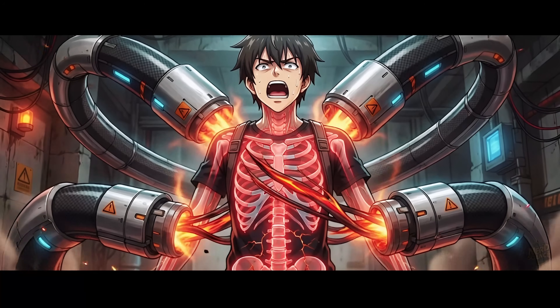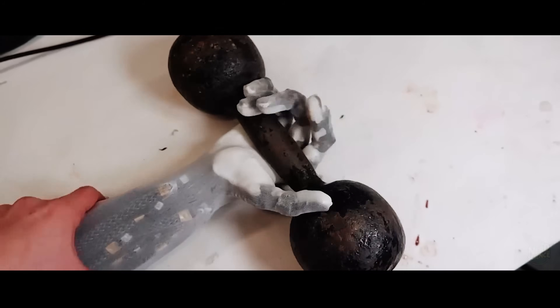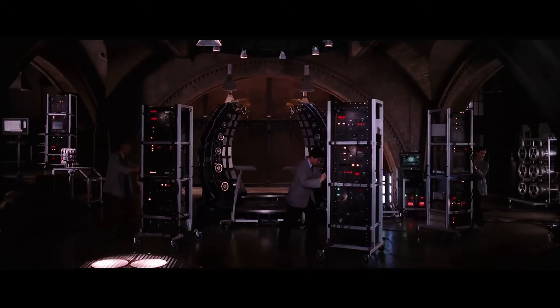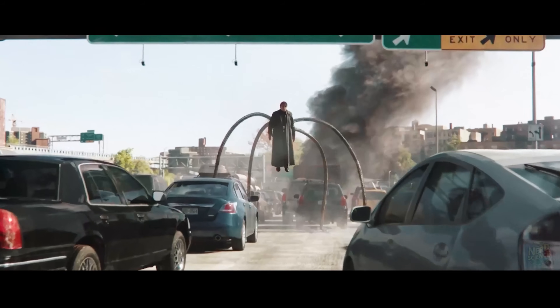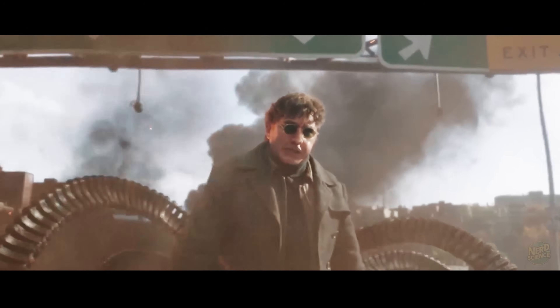Even if you solve the spine-snapping torque, secure the carbon nanotube supply, and invent new artificial muscles, you hit the mass problem. The four arms, plus the exoskeleton frame to ground them, plus the motors — you are now carrying an extra 400 to 600 pounds of gear. You aren't walking up walls; you are cracking the pavement every time you take a step. And we haven't even talked about the biggest hurdle yet.